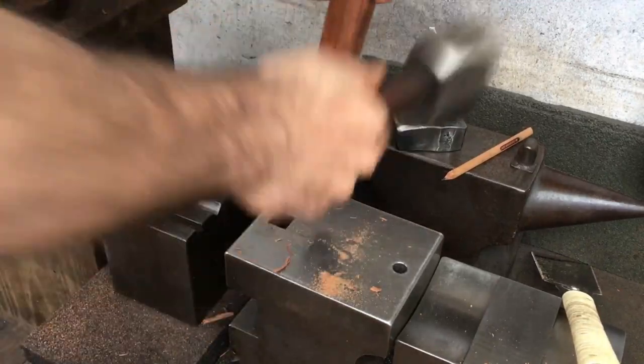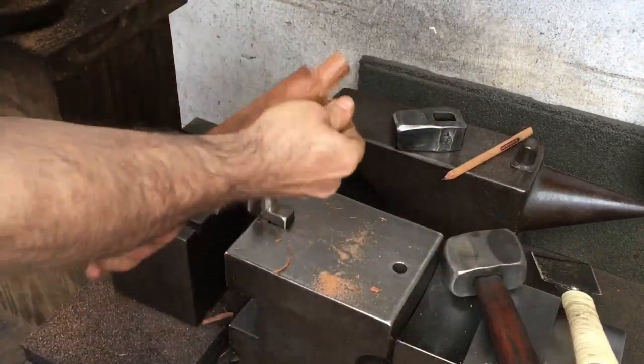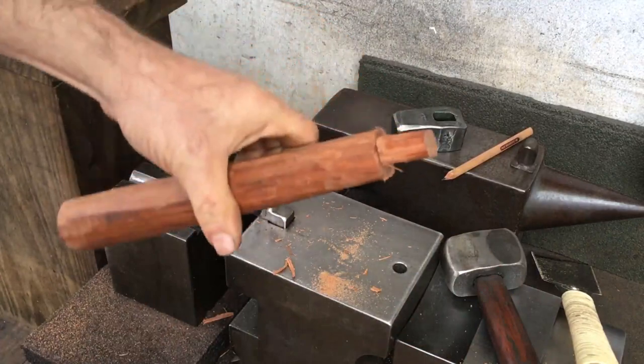I don't go as deep, but I still have a tendency to veer to one side, though it's less pronounced on this piece.